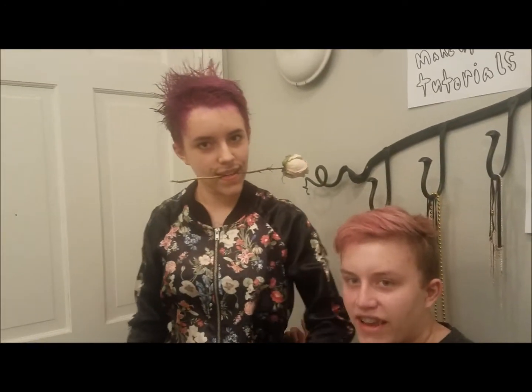Hello and welcome to Max's Ratchet Makeup Tutorials, where we don't have mirrors so you can't see yourself before we're done. We are here with our special guest star, Baguette, straight from France.